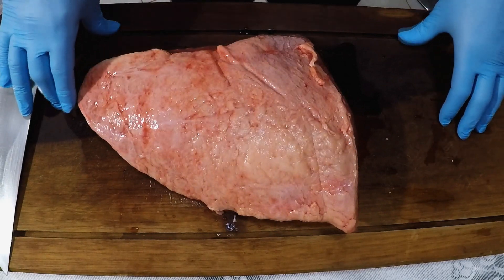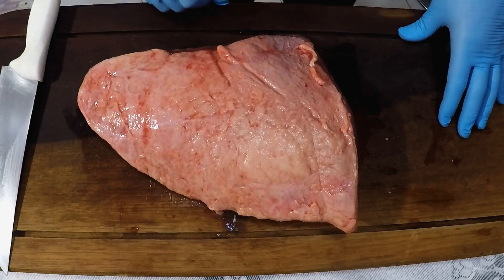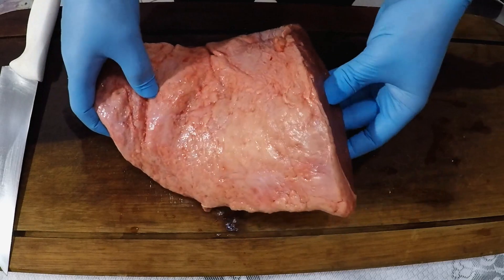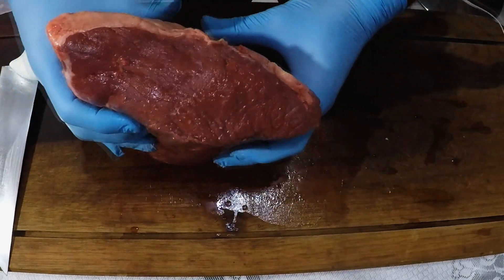Hello, I'm Pipo19Brasil and today I'm going to teach you a picanha de sol. I bought this picanha and paid $29.90. You can see that it's a beef.